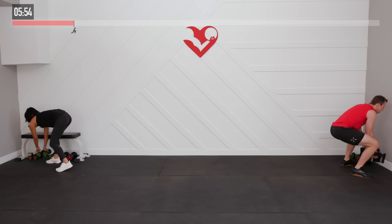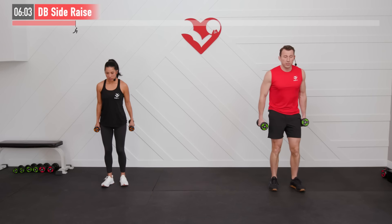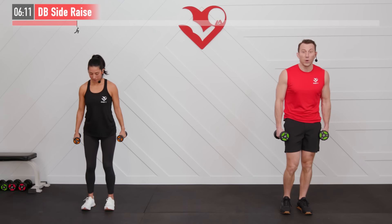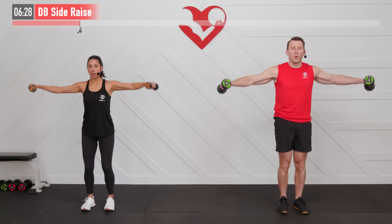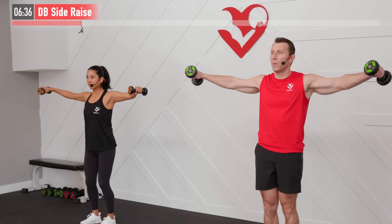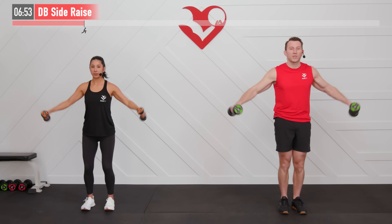Let's give our legs a break and work on our upper body next. We recommend a lighter weight for this one — a dumbbell side raise. Starting with dumbbells at your side, work on the shoulders: bring those arms and dumbbells up until they're parallel to the floor, then back down. That's the whole move. 45 seconds, ready and begin. Keep nice soft knees, pelvis directly underneath the rib cage, good posture, shoulders rolled back. Keep that core tight and engaged throughout, controlling the weight down — don't let the dumbbells flop back. Inhale down, exhale bring them up.